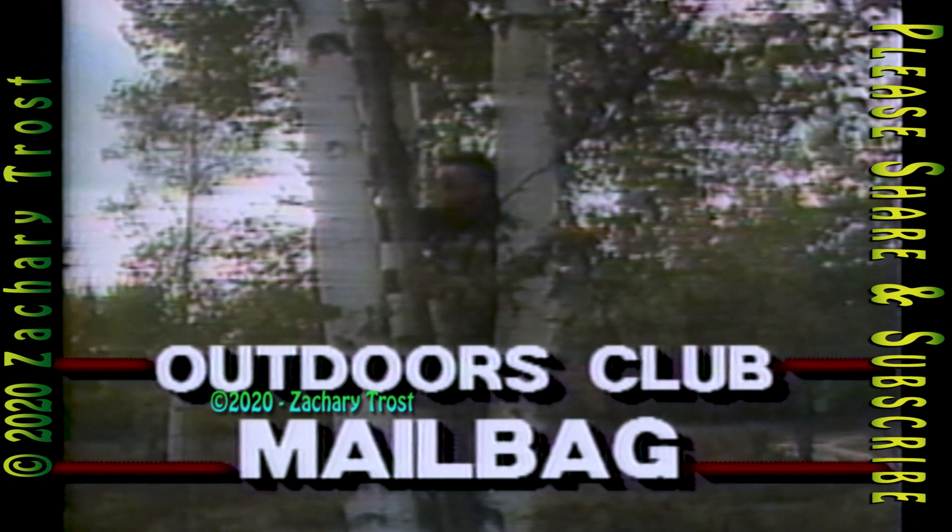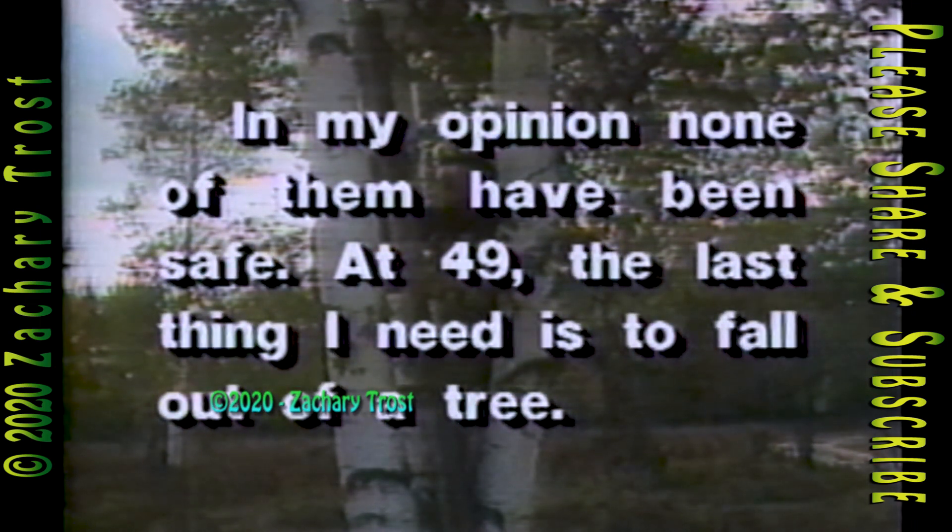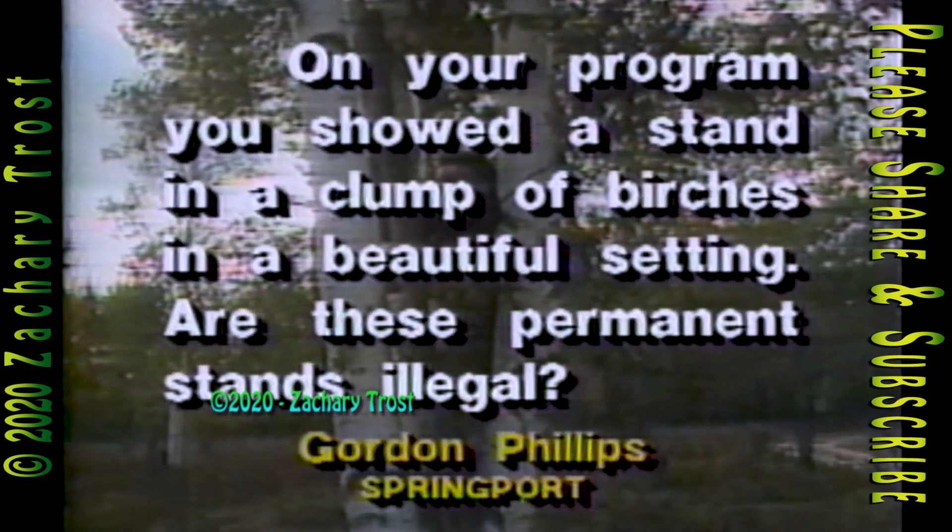A DNR hunting regulation says that bow hunting from permanent tree stands is illegal. Tree stands must be portable. Gordon Phillips from Springport comments: in his opinion, none of them have been safe — at 49, the last thing he needs is to fall out of a tree. He asked whether permanent stands shown on the program are illegal. Well, this permanent tree stand was built by Avery Sterling on his property at Lost Arrow Lodge. According to DNR Law Division Chief Herb Burns, the DNR will not write tickets for nailing a tree stand to a tree on private property. Public land? Yes, it would be illegal.